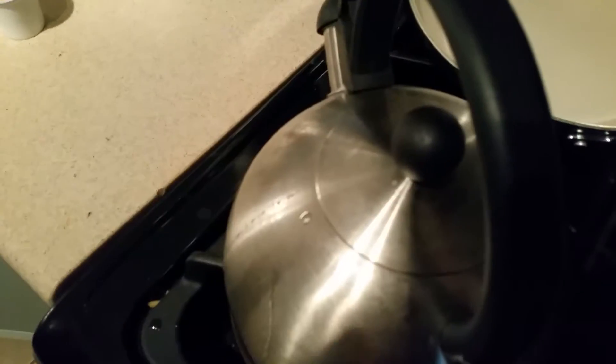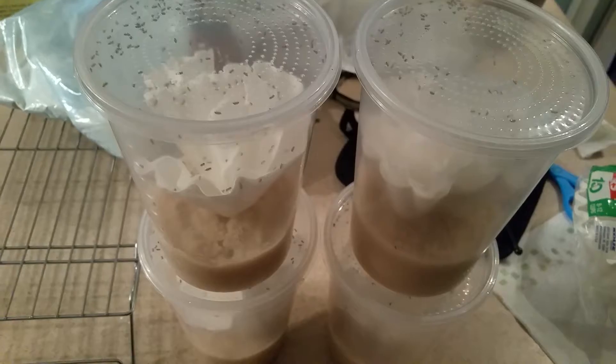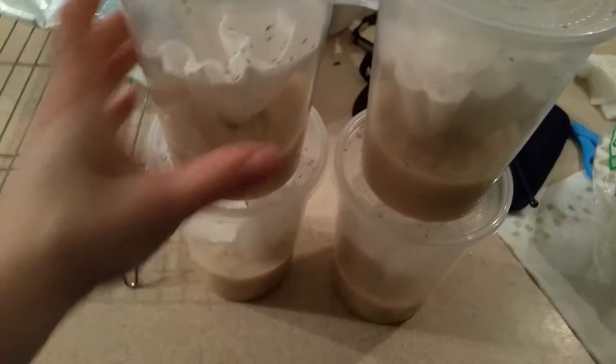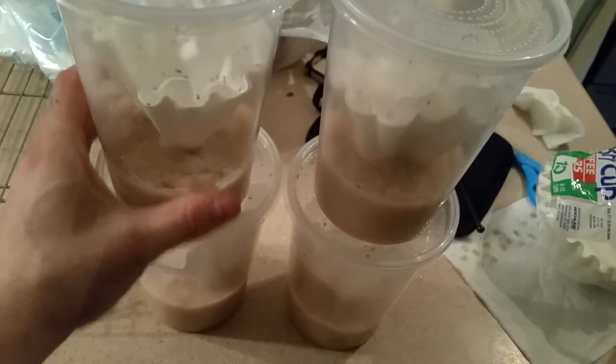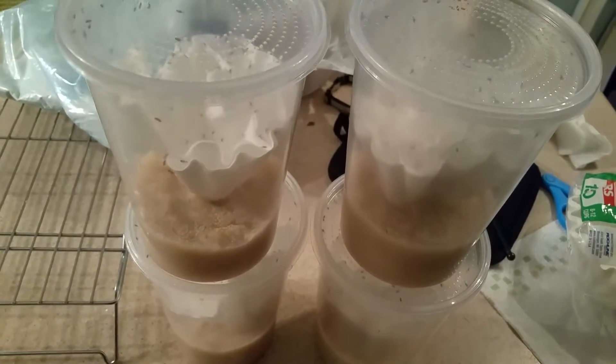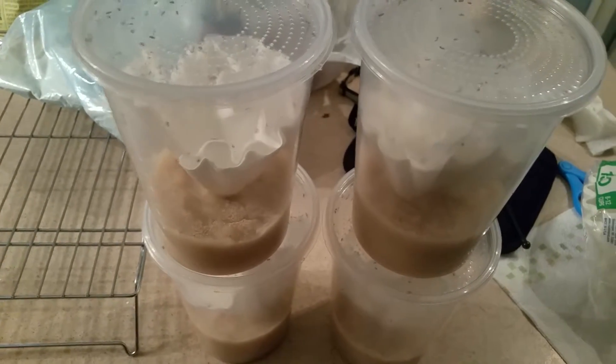I put water in a kettle and boil it until it's really boiling, then just pour it in there and mix it up. I have these little cocktail stirrers I use. Fly culturing is pretty easy. If anybody's interested in the recipe I use, I can post the link in the comments.